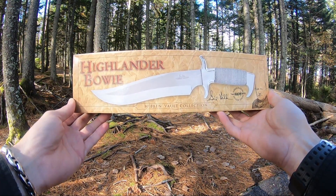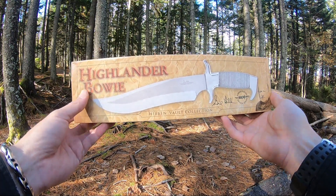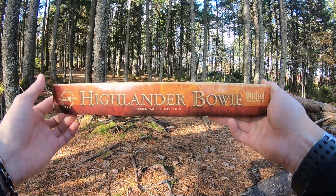Jason here from Atlantic Knives. Today we're back with another Gil Hibben review. I have the Gil Hibben Highlander Bowie, model number GH627. It comes in a really nice box when you get them.